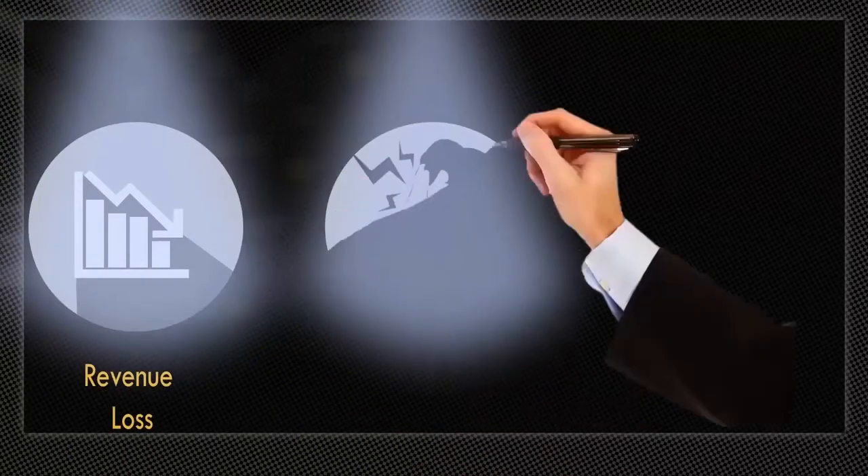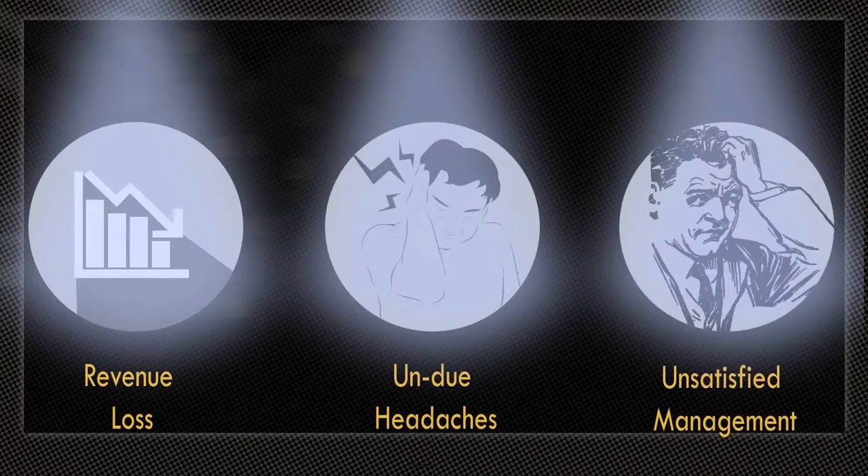All this leads to delays resulting in revenue loss, undue headaches, and unsatisfied management.